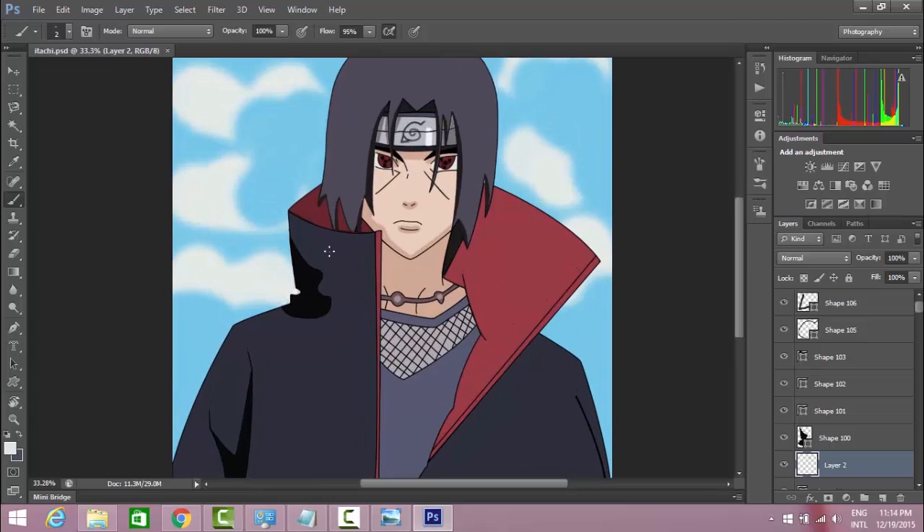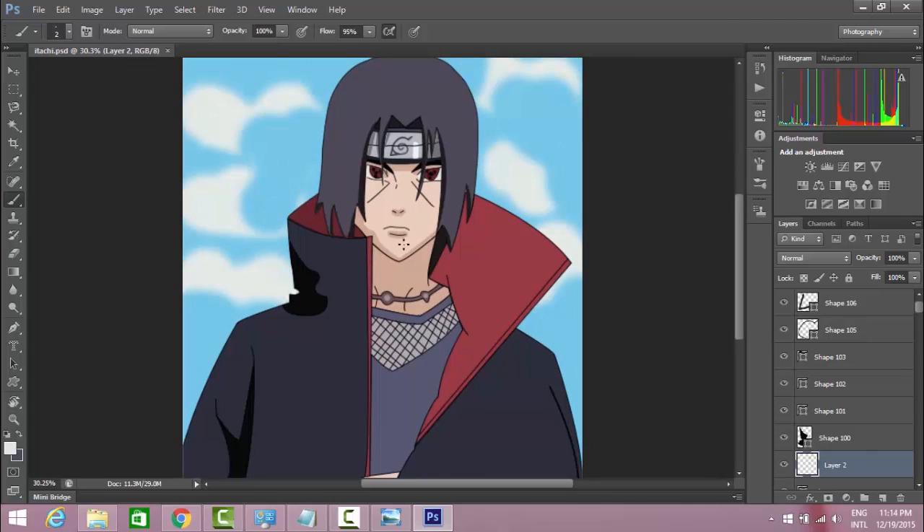So, final visual painting. It's good. Yeah.